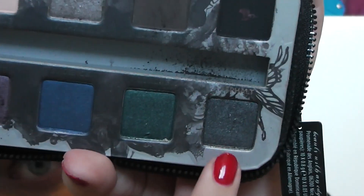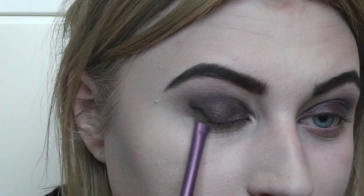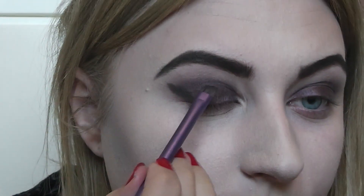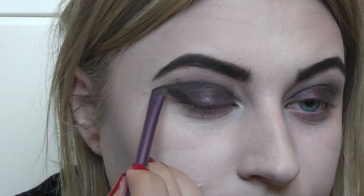I'm going in with a little angled brush from Real Techniques and using Asphalt, which is a deep gray color from the palette. I'm going to wing this out slightly to add some depth and more shape to the eye, then go back in with the blending brush.